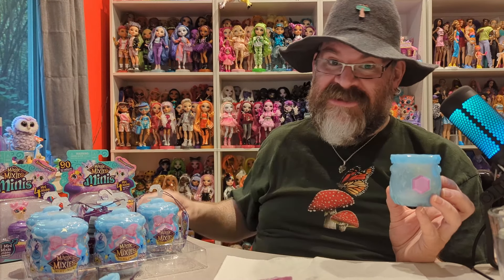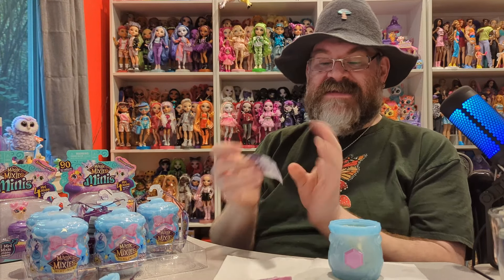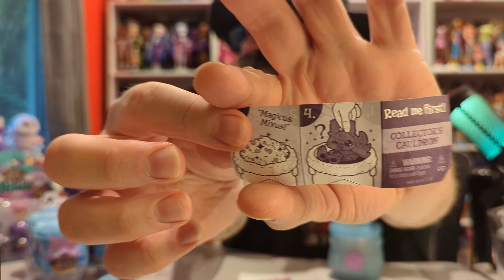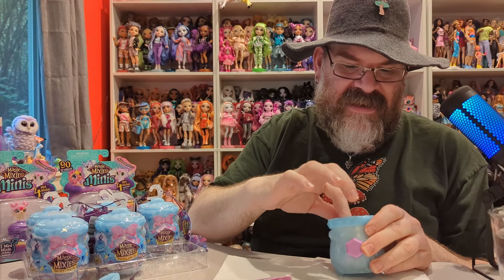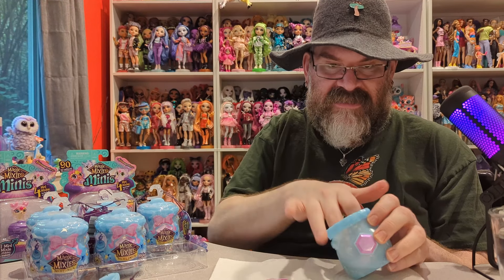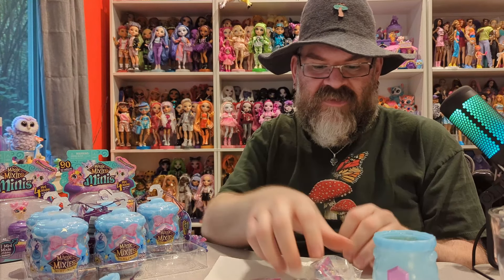You have to say the magic words — Magicus Mixus. It says that right on here. I always use my handy dandy wand to cast that. And then the top of this kind of disintegrates and you have a little mixie inside. Then you can dump that out, rinse it out, and clean it.